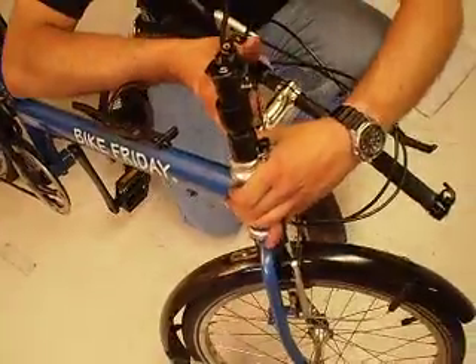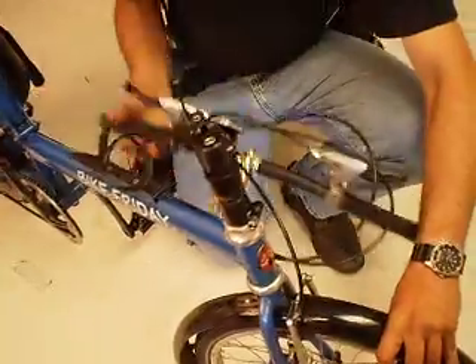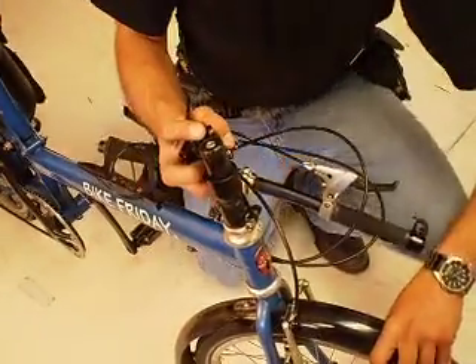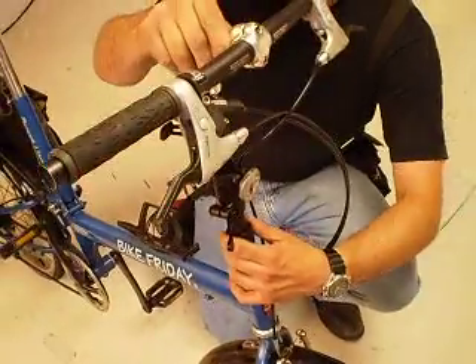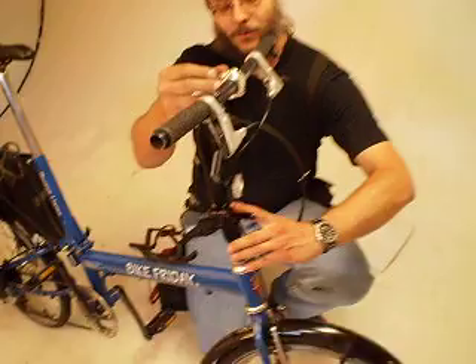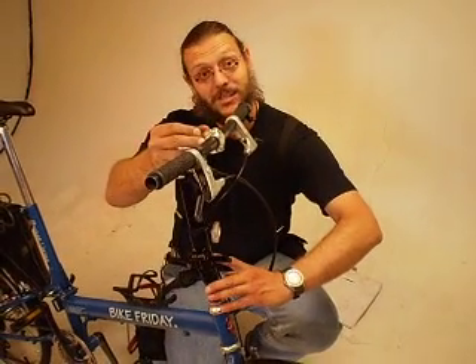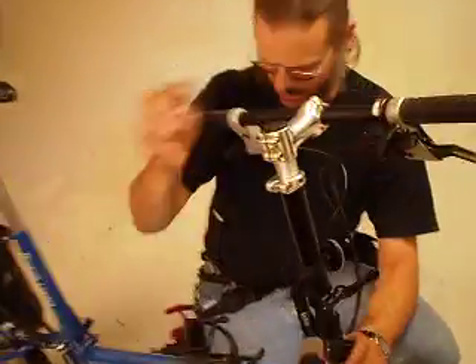And here's where the confusion begins. How do we orient the handlebars so that they are perpendicular to the wheel and centerline of the bike when we can't access that bolt when the handlebars are up? The trick to this is to take a bit of paint and make a couple small dots.